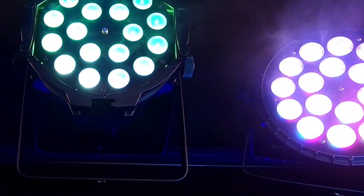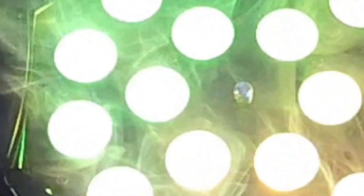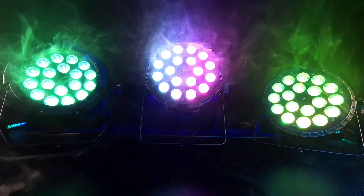That's a look at the B-Scenes LED PAR lineup. See you next time. Bye.